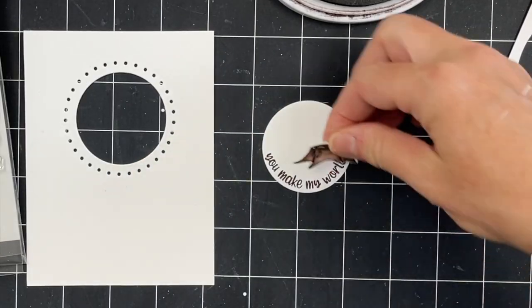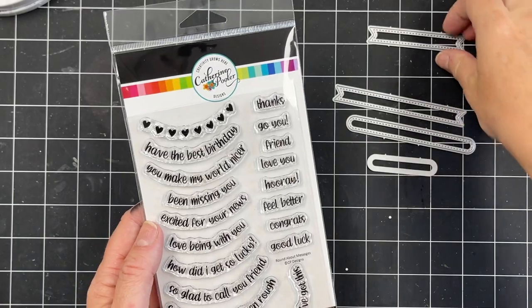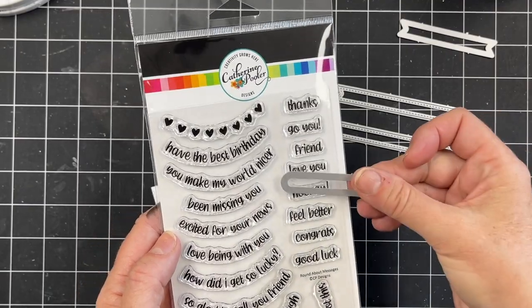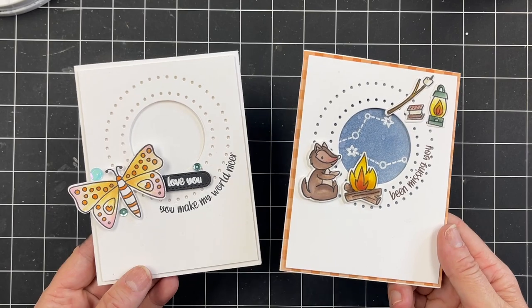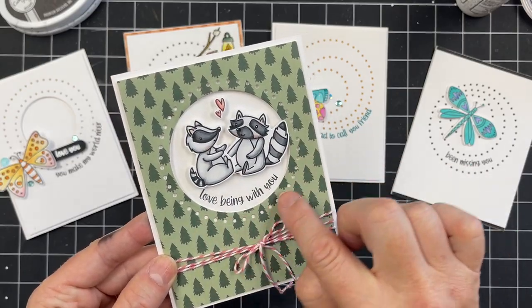Outside the dots you can stamp it onto a circle layer — lots of options. Look at how cute that is when it's stamped: 'You Make My World Nicer.' Then just add a snowflake, a Christmas tree, a fall leaf, a little tree stump, or a porcupine or hedgehog. There are a few straight sentiments in this set as well, and they were sized perfectly for the sentiment banner dies and our Notes of Love Dies — so they'll work great together.